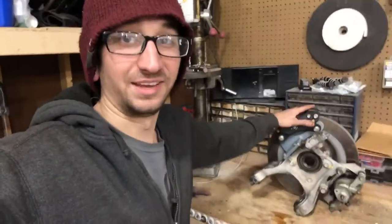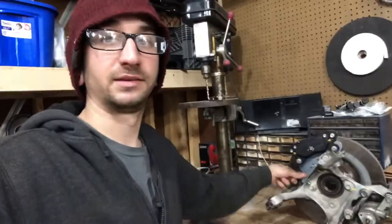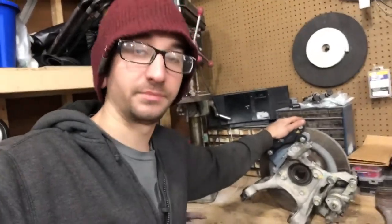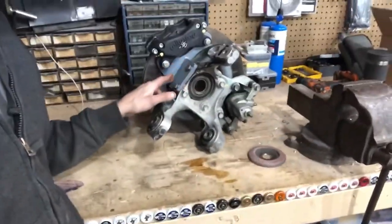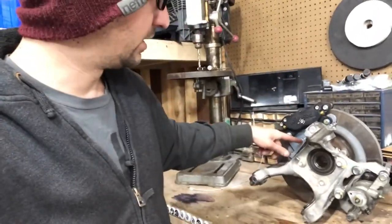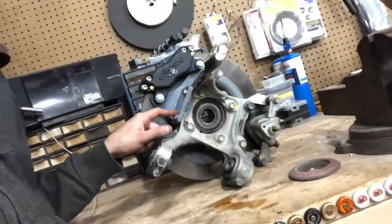I pulled the bracket off, flipped it over, tacked it on the other side, and then put the whole thing back on to make sure it fit. Once I knew everything was good to go, I laid a single bead on the back and a single bead on the top, then took it off the welding bench, bolted it back on, made sure nothing pulled, took it back off again, and did a final weld pass on both sides laying a nice heavy bead. For mounting, it's two bolts right here — it just bolts onto the side of the knuckle.